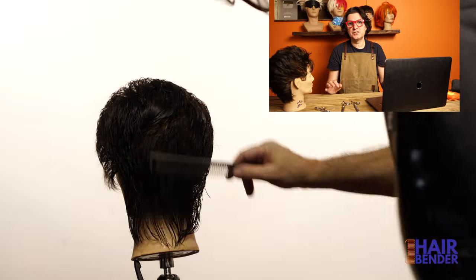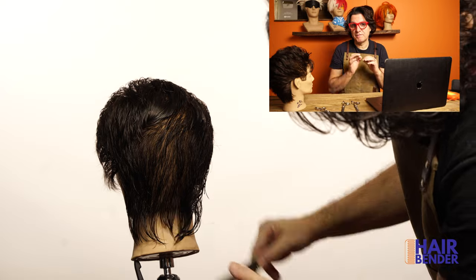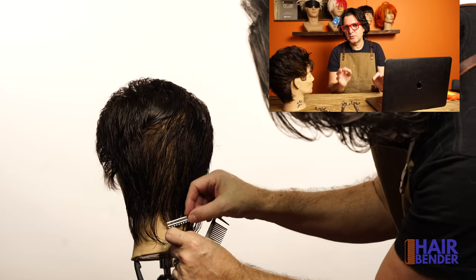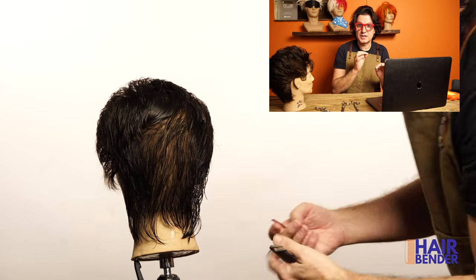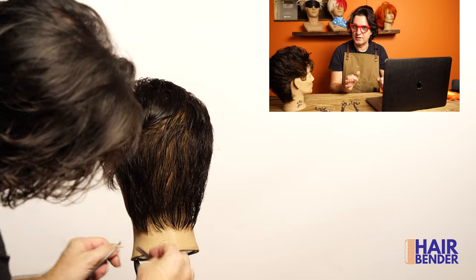This whole basic haircut shouldn't take more than four or five minutes. Now you can see me using the feather eraser on the nape to create the finished, personalized, and unique look I want. Take your time to make this perfect — the good news is that you can actually personalize it even with cowlicks, so you can leave it a little bit longer or shorter depending on what the cowlicks are giving you.